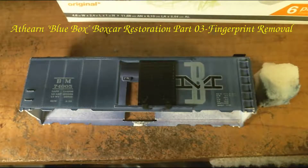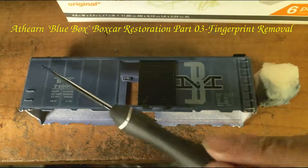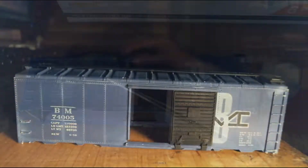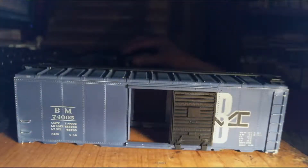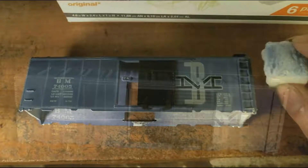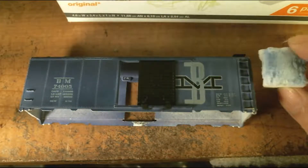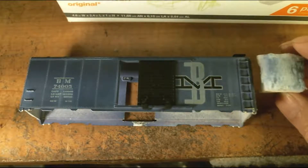This is the sign of the boxcar that had fingerprints and discolorations up here. I was able to burnish it enough to get rid of the discoloration and the fingerprints without removing the paint down to the bare plastic. So it worked pretty well. It was an experiment that actually turned out fine.